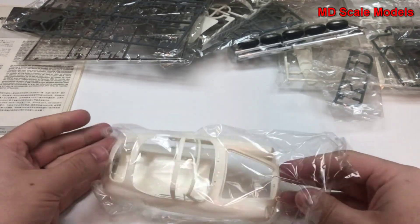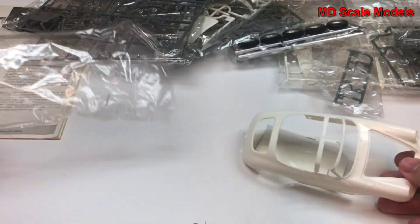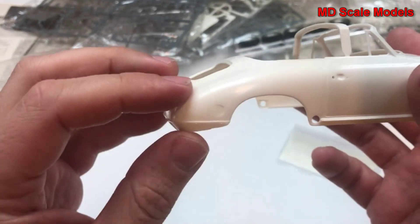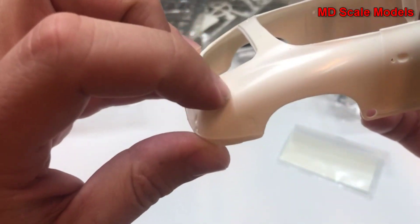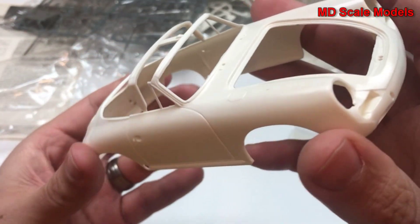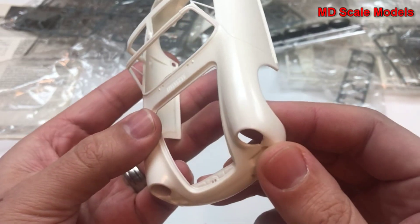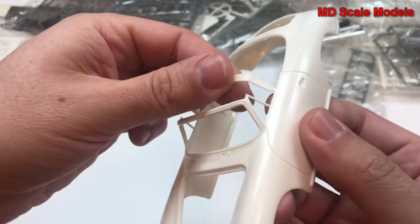It would be really hard to find one of these Porsche models. Here's our body — fairly well moulded. We do have some heavy mould lines here, but those can be sanded off. Otherwise, lots of nice little details. And this part will be removed.